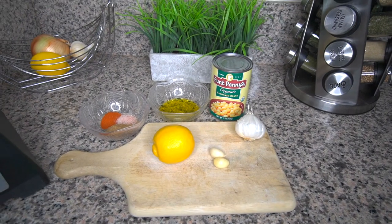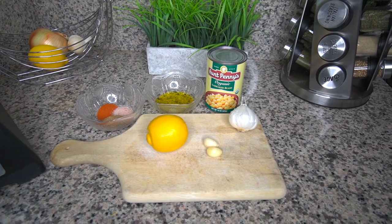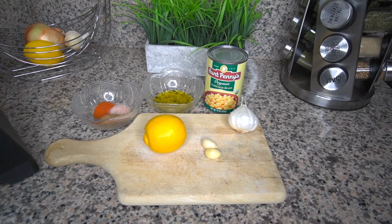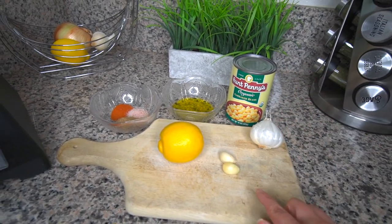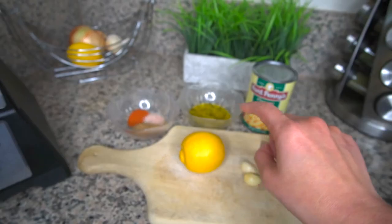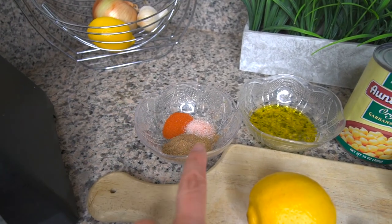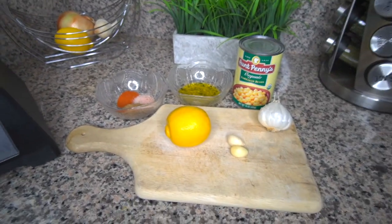I just wanted to share with you guys how I made my hummus today. This is what I am going to use for my minimal hummus recipe. I wasn't able to get all the ingredients that I'm used to getting, such as the sesame tahini paste. However, I was able to find some garbanzo beans. In this case, I'm just going to use one can. And then I'm going to have two cloves of garlic, a lemon, two tablespoons of olive oil, as well as two tablespoons of cumin. I have half a teaspoon of paprika and a teaspoon of pink Himalayan salt. I'm going to blend this in my blender and show you guys what it's going to look like.